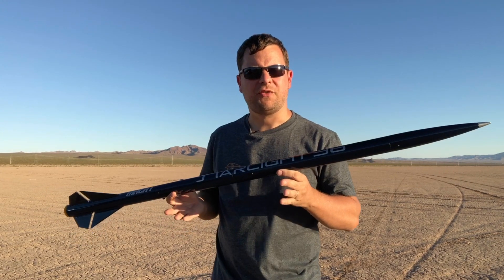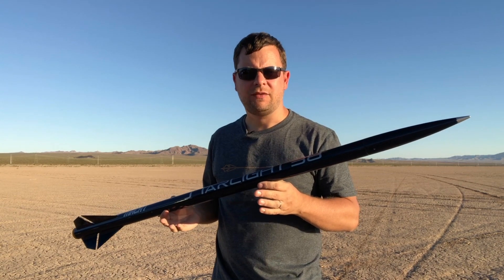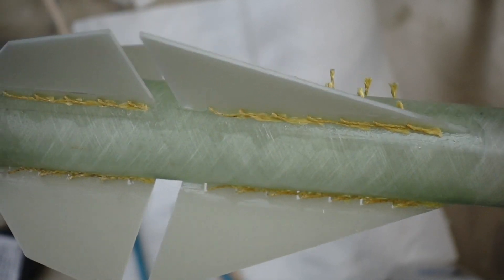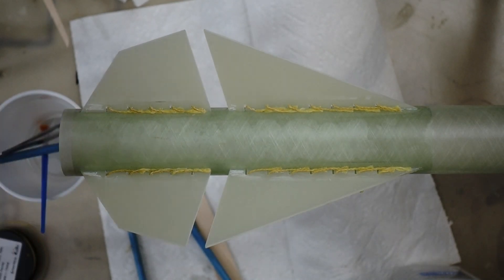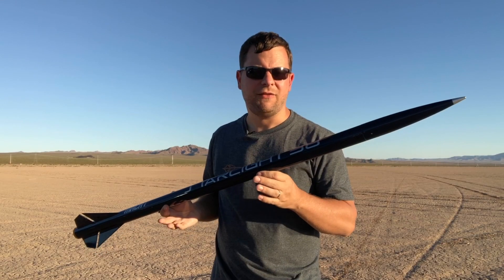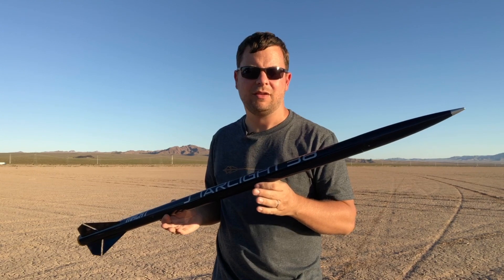Now we're going to talk about how to put the fins onto the rocket using a method called a Kevlar fillet. Kevlar fillets are a great alternative to tip-to-tip fiberglassing. You pass Kevlar through the notches or rakes within the fin and attach that Kevlar to both sides of the airframe. That means the fin has a lot more surface area attaching to the airframe than just the root edge, so when the fin wants to pop off at Mach 1 or Mach 2, it can't easily because it has to take all of those Kevlar strings off the airframe as well. I'm going to show you how to do that step-by-step.